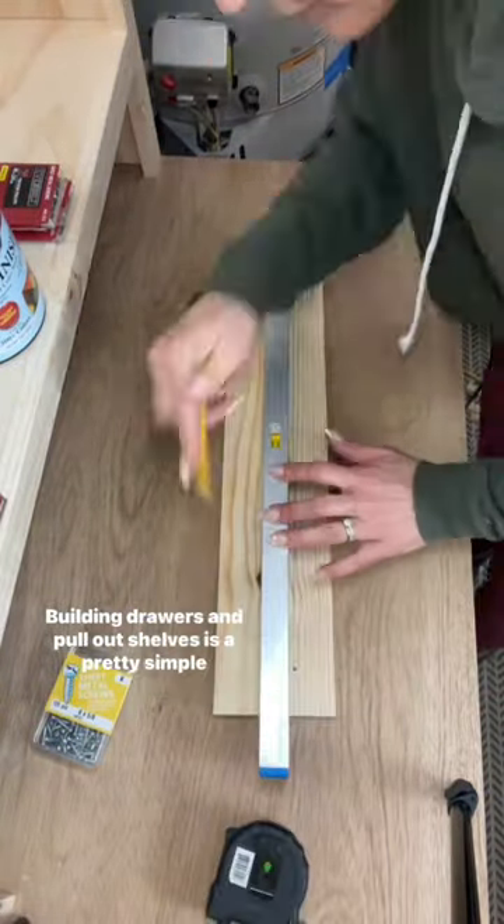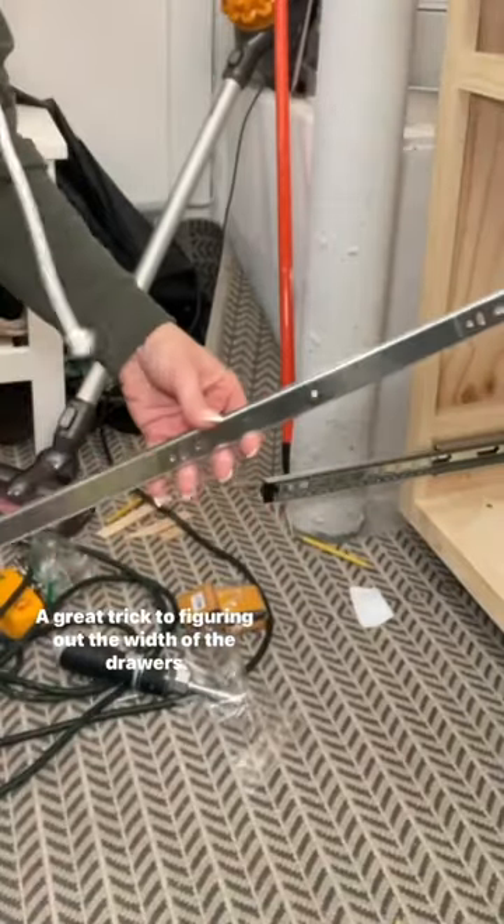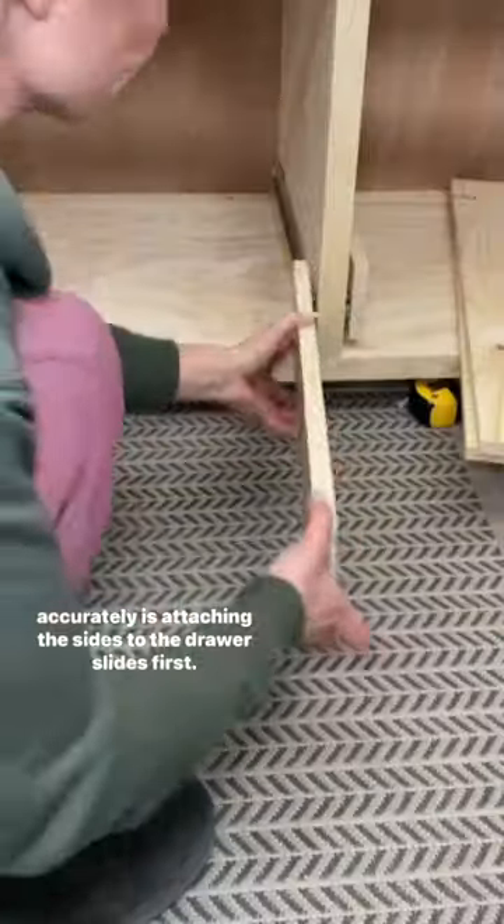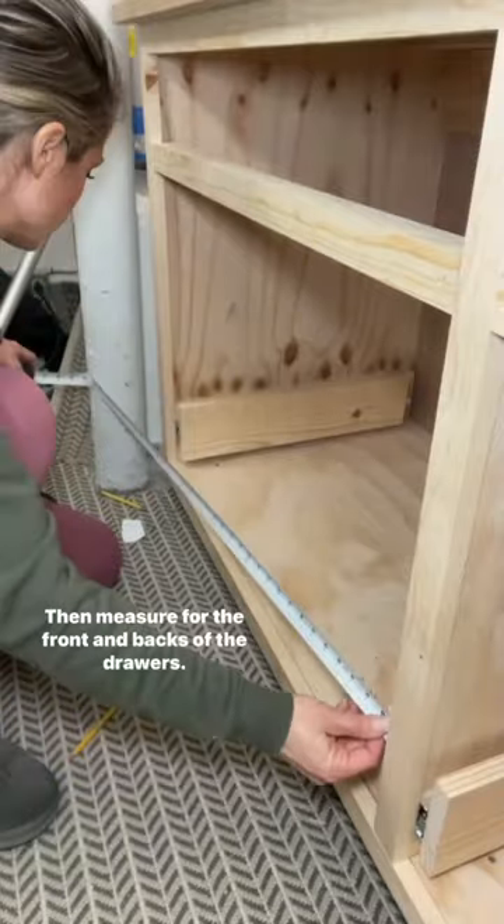Building drawers and pull-out shelves is a pretty simple process. A great trick to figuring out the width of the drawers accurately is attaching the sides to the drawer slides first, then measure for the front and backs of the drawers.